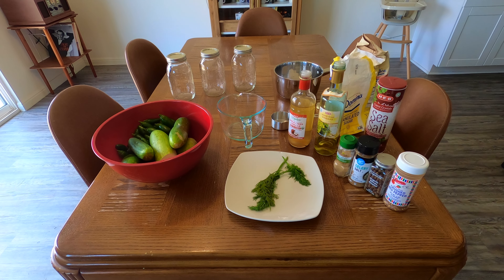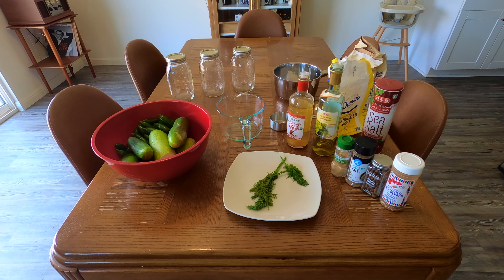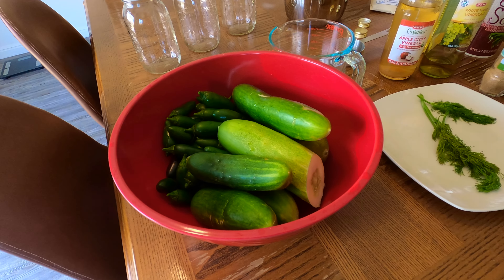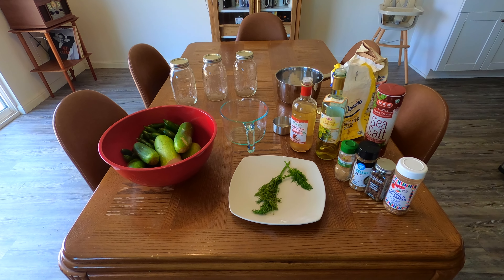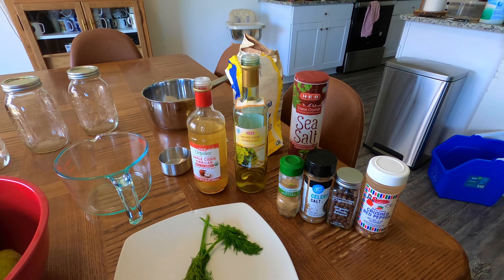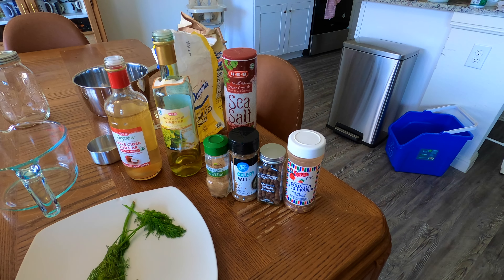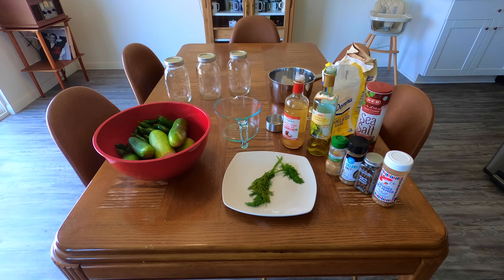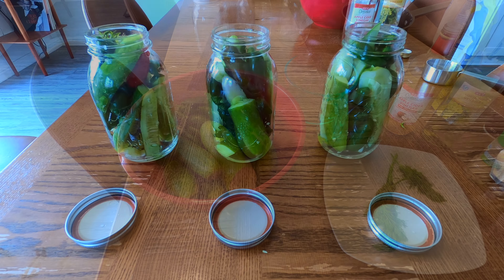Moving on to our recipe. All of the ingredients I used for this you probably already have at home. First, I just want to mention that I cleaned and removed blemishes from my cucumbers and jalapenos. The things I'm using for this recipe are apple cider vinegar, white wine vinegar, sea salt, mustard seed, celery salt, whole allspice, crushed red pepper, sugar, and dill. You don't really even need all of these things — the recipe is in the description. It called for a couple of additional things that didn't really seem to matter much.